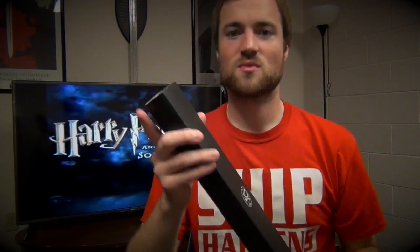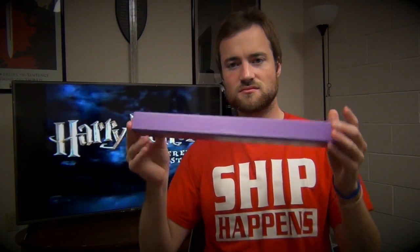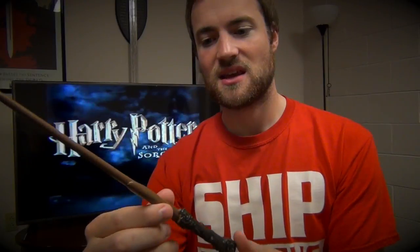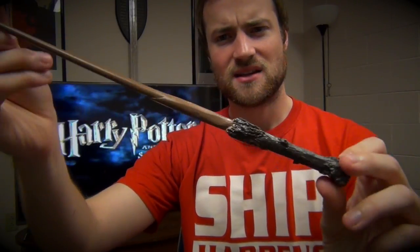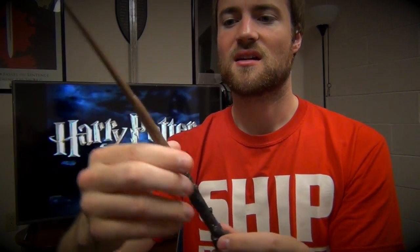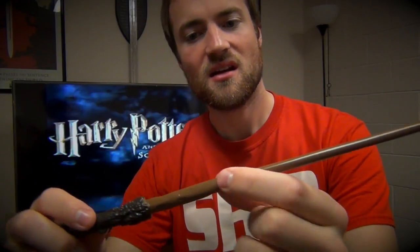Then we'll move on to Harry's wand over here. I'm not wild about this one. Like I said, these are knockoffs — these are not official products from Warner Brothers. I will say the actual shape of it is great; it does look like what Harry's looks like, especially down here with a good design and a little bit raised over here.